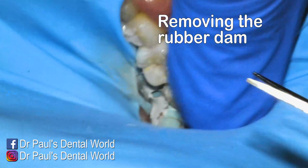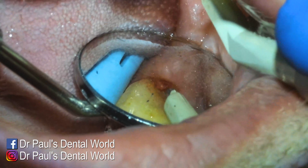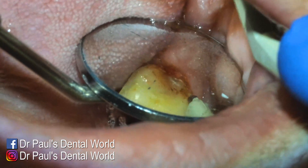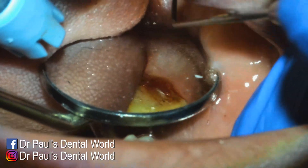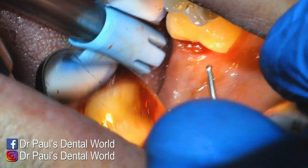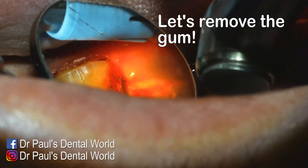Now I'm removing the floss tie from the tooth in front, taking off the rubber dam, and assessing the situation. The gum is actually growing over the distal margin quite a bit — good because having the rubber dam on made my job easier. But here, if I want to get a good capture of that margin with my 3D scanner, I'm going to need to remove the gum. So I'm using my Thermacut burr.